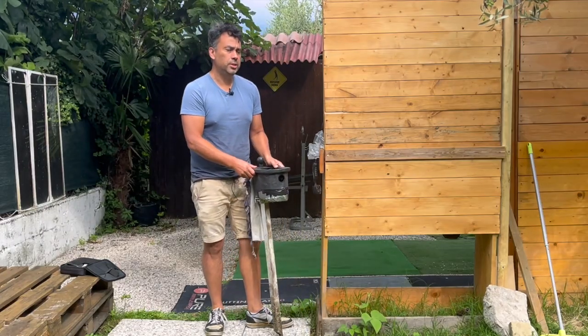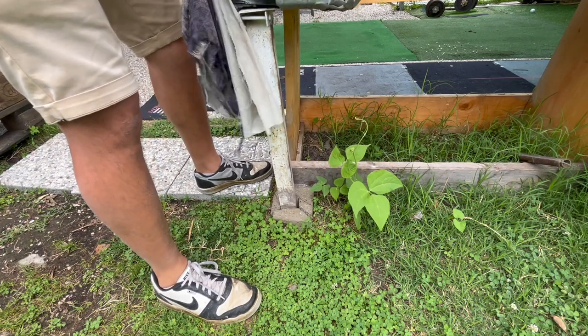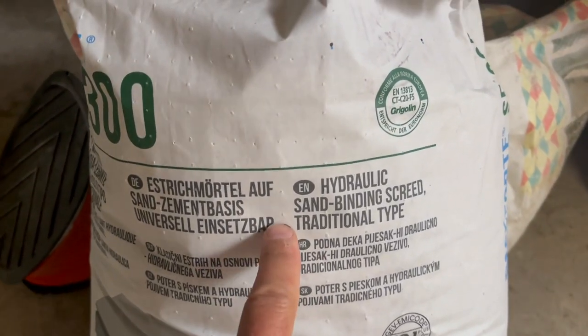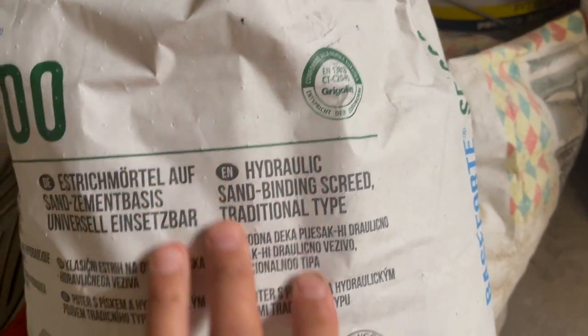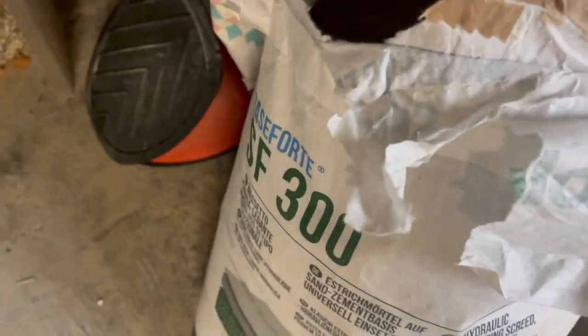Before I do this, I want to tell you that I tried it before and I used the wrong mixture and it didn't work — it came off. So now I've got the right mixture. Basically all I've got to do is just mix this with water and then it should solidify. Let's go.